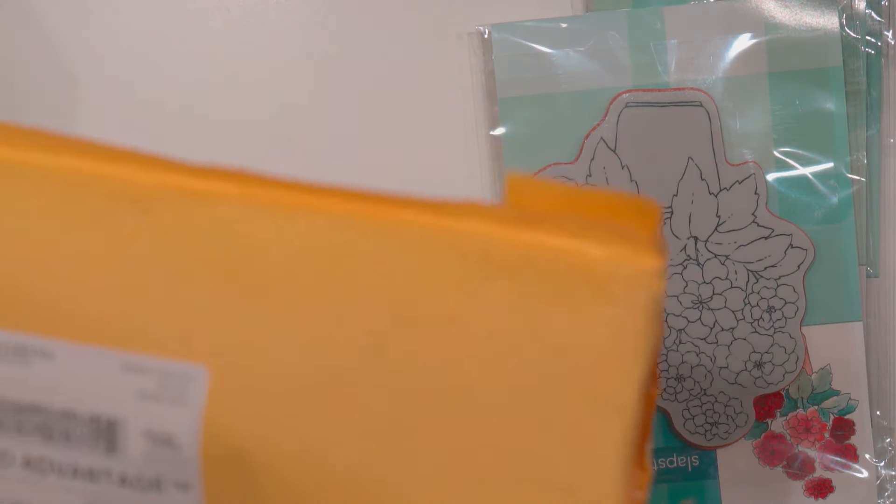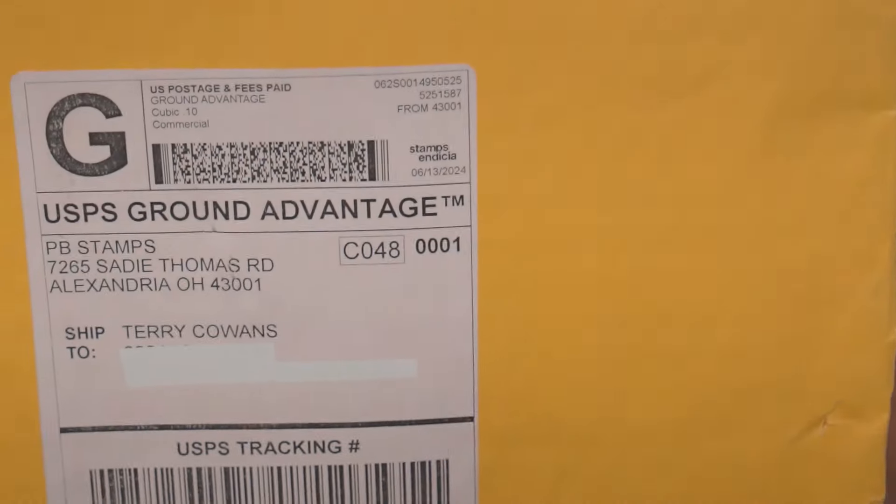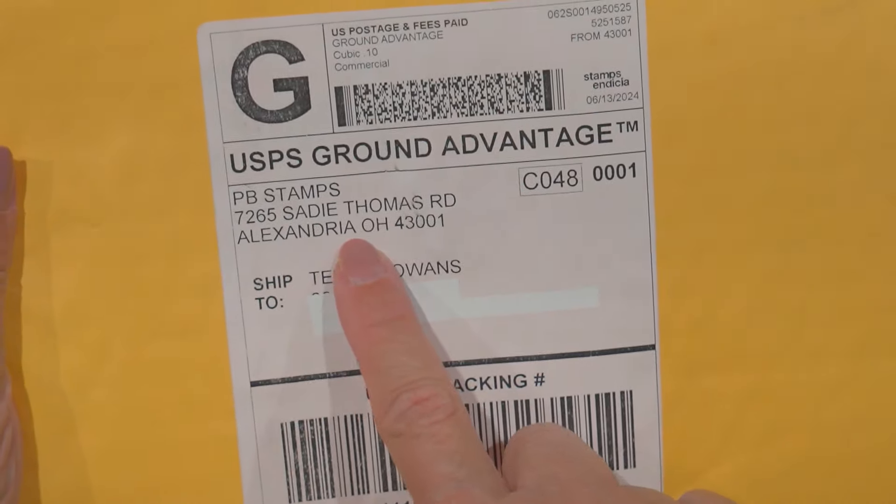It's all crammed in here. They pack and ship it very quickly — love that about them. It was coming from Alexandria, Ohio. Love that.